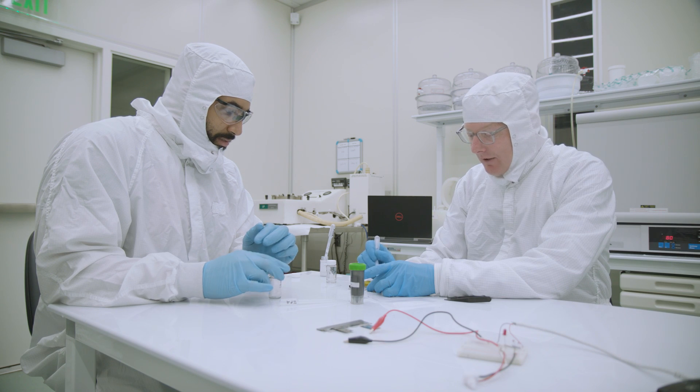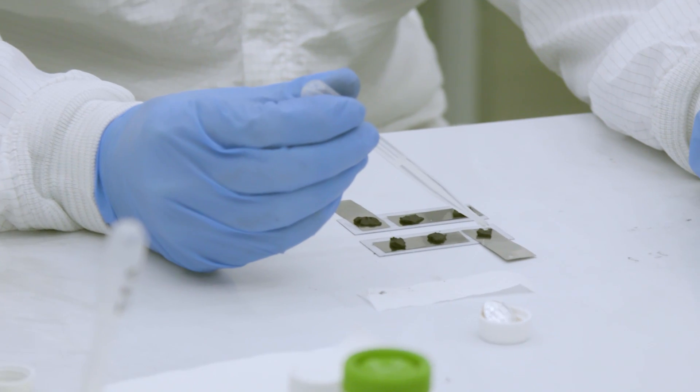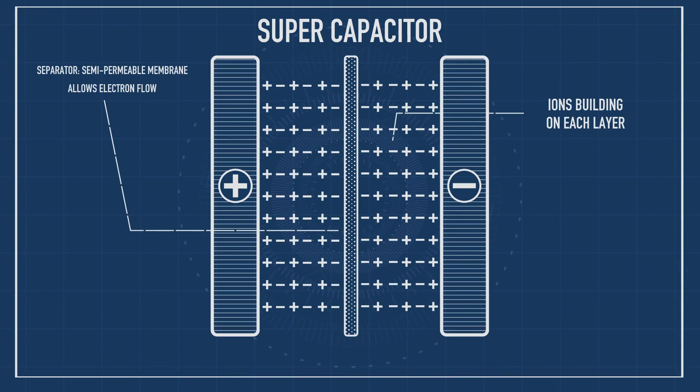What we basically have now is very highly porous carbon. What we need to do now is add in citric acid, which serves as what is called our electrolyte. Unlike a battery, there's actually not a chemical reaction happening — it's just the motion of ions that's moving, which is why it can happen very fast.